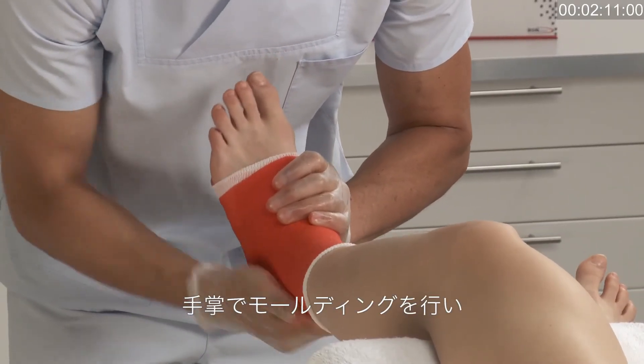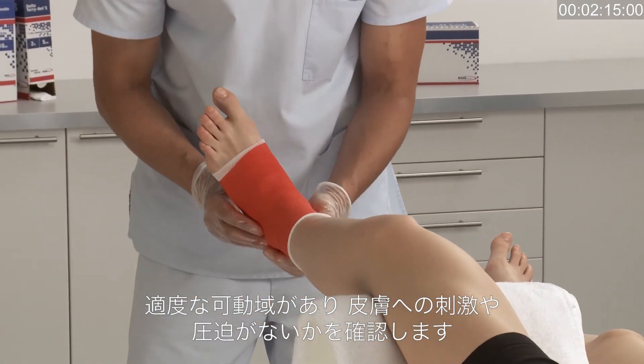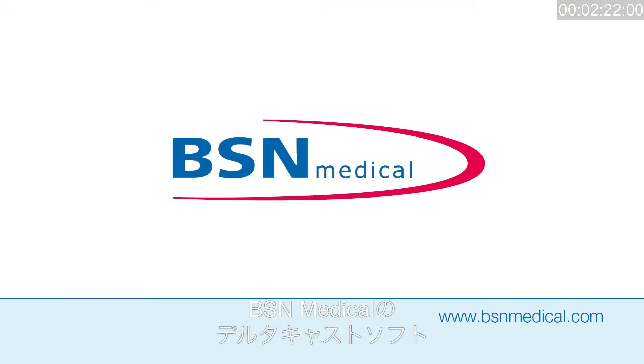Fix these cuff ends with a second layer of cast tape applied as before. Mould and smooth down the cast with the palm of your hands, and check the desired range of motion and any points that may cause irritation or pressure points. Deltacast Soft by BSN Medical.